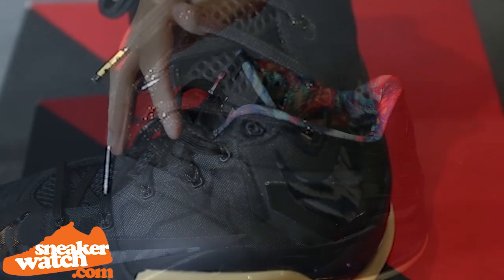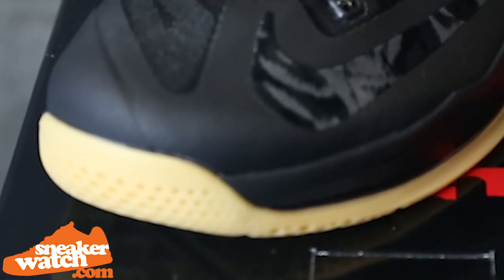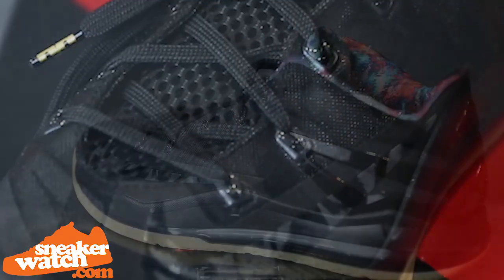The swoosh appears to be a black and gray pattern, almost reminiscent of tiger fur. The tiger fur look really becomes apparent under a flash of light due to the 3M accents within.